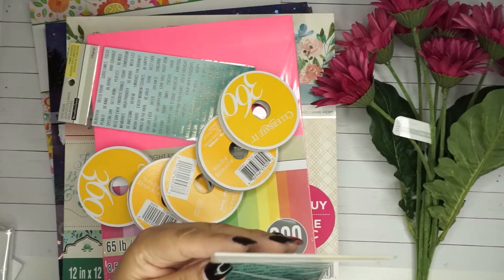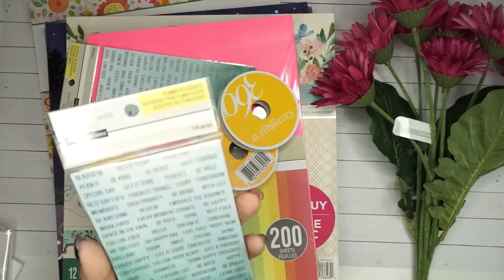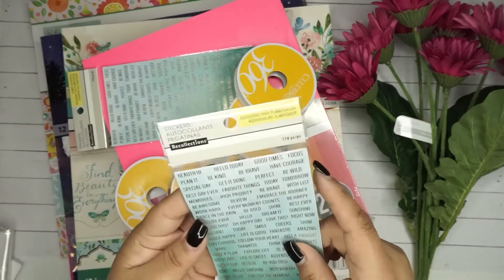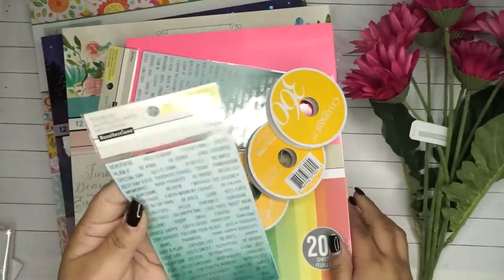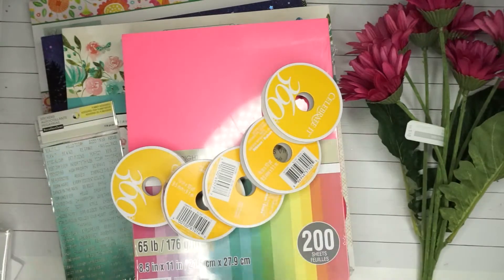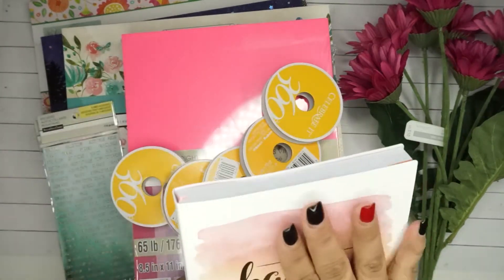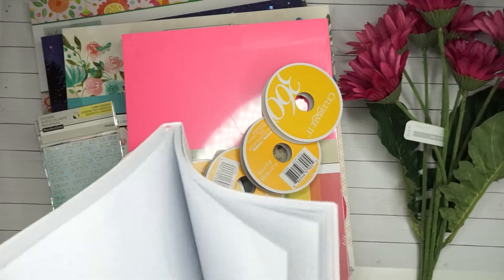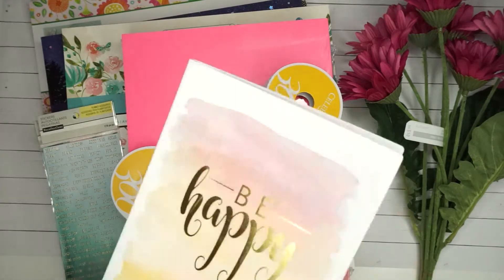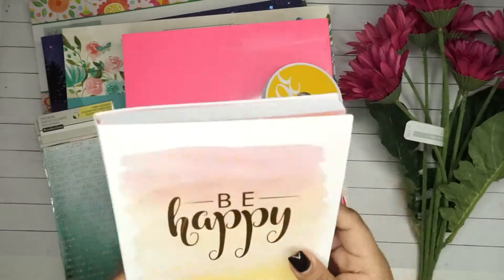Then they had these word stickers for 50% off - maybe like one something - and they have different words which I could totally use with this paper pad. So I got two of these, a total of $1.77. And then I got this for somebody special - it's going to be a gift for somebody very special. I just realized it got all smushed with the stuff I had in it, I'm gonna have to fix it. Anyways, it's for somebody special who has been going through a rough time and I think she will definitely enjoy it.